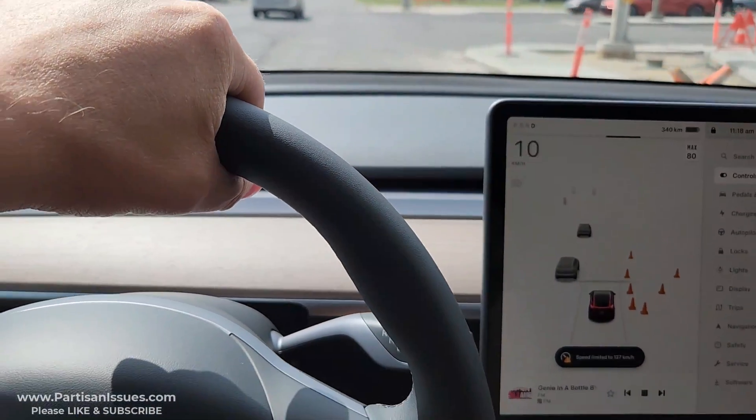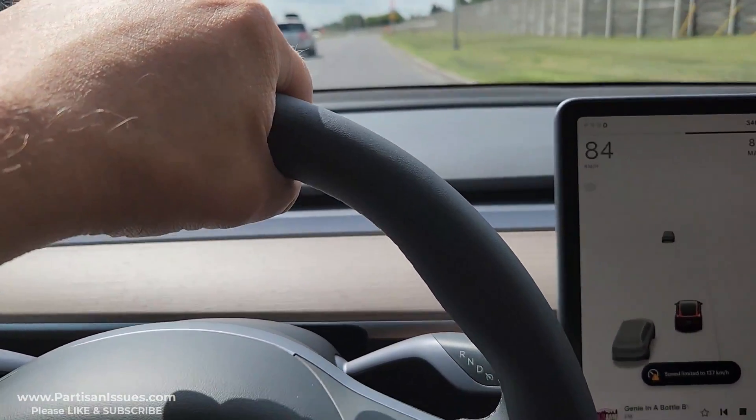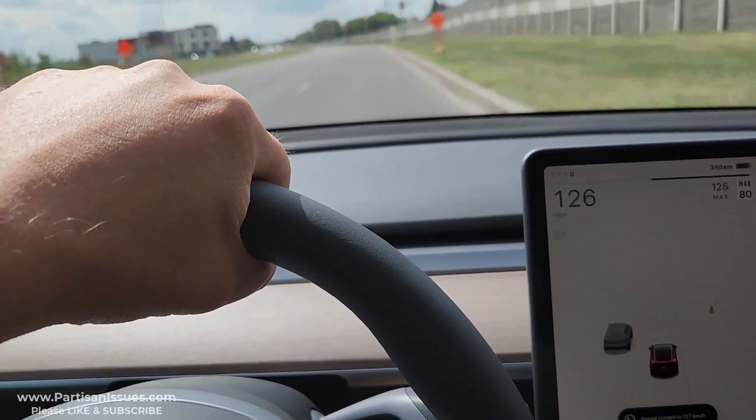This is from a dead stop. Oh yeah, it goes.